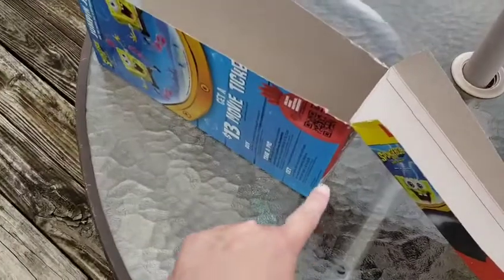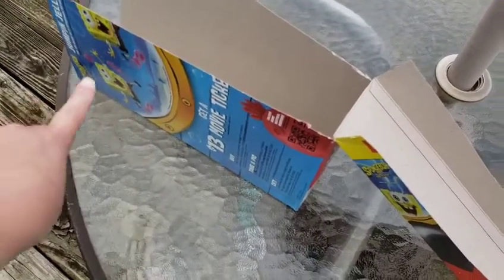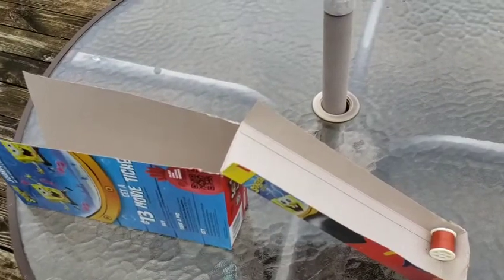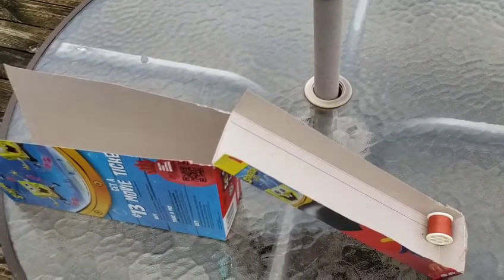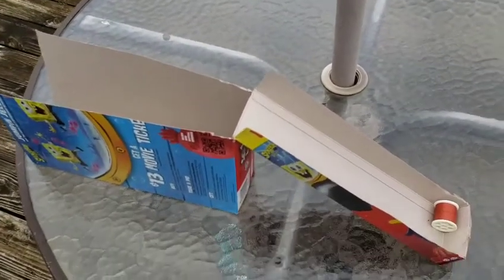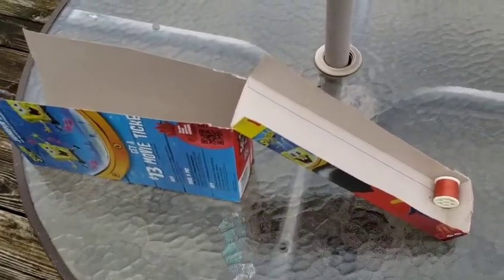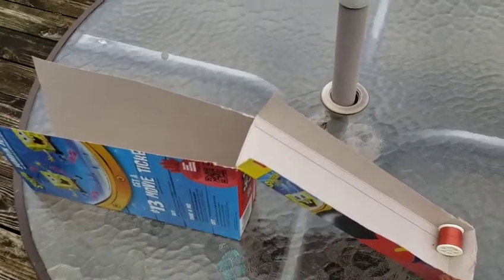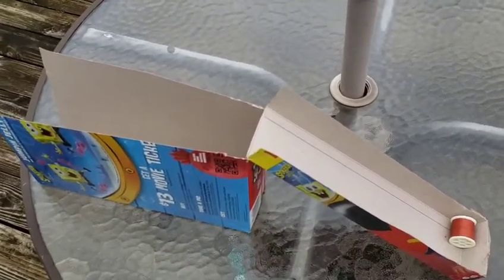Hey, my cereal box has another side right here. You could cut off the other side, tape them together, and make a bigger ramp! I'd love to see what you experiment with and how you make some ramps out of boxes you might have around your house. It doesn't have to be cereal — you can make longer ramps or shorter ramps depending on what kind of box you have.